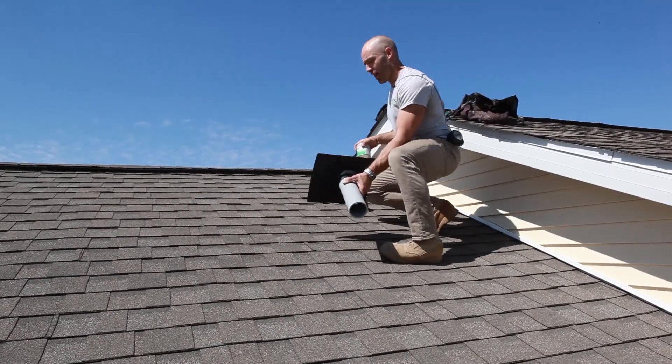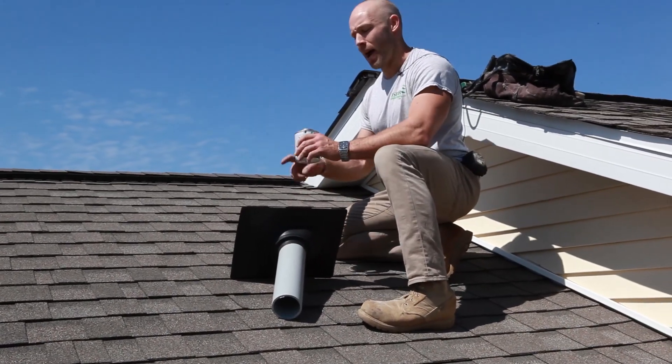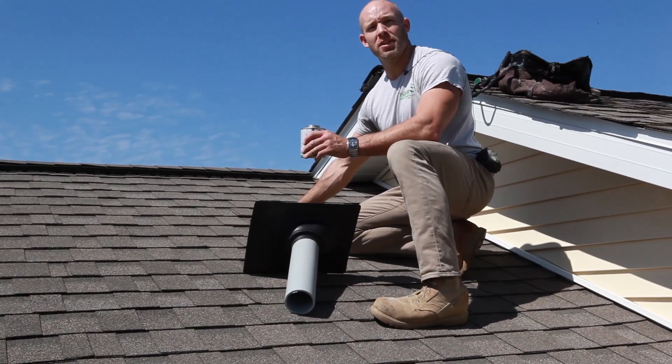Once that is caulked and ready to go, we're going to use PVC cement and glue the pipe into the coupling we have right below the sub roof.